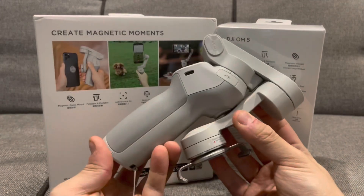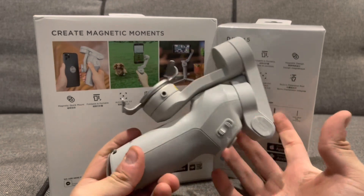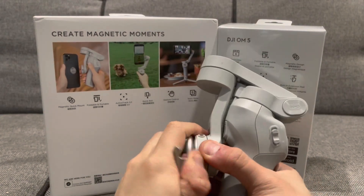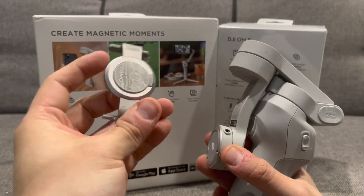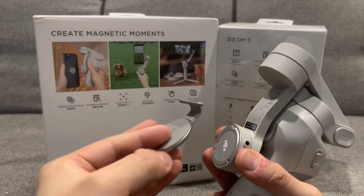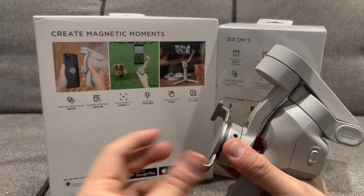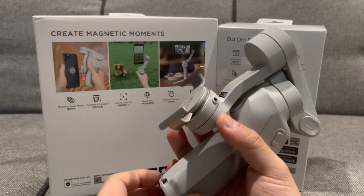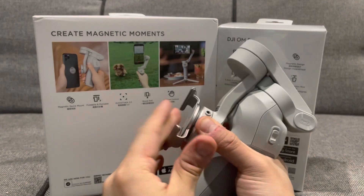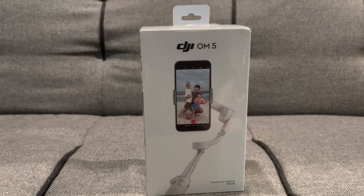This stabilizer here is the OM4 — I've actually used it quite a bit to record several videos. Really good little trusty gadget. It also has the magnetic part, which I really like because instead of trying to put it on and off every time, you could just unclip it and take it off again. It's a really strong magnet, and even after a long time using it, it's still quite sturdy and doesn't wear off too much over time.